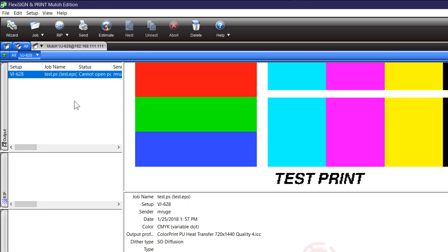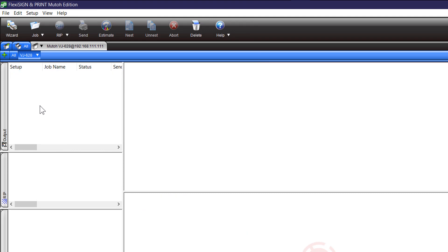It just aborted on me, which is fine. Anytime you have files in these areas and they're not doing something, you can always click on them and just delete them if you want to.